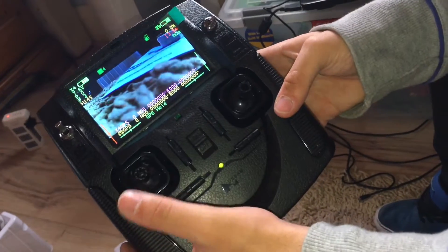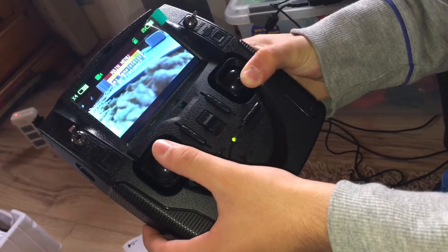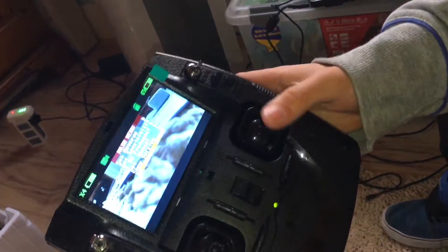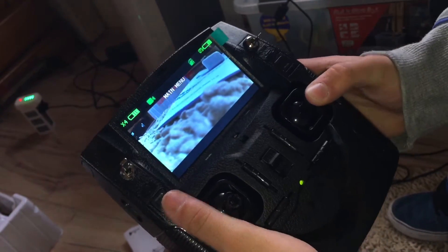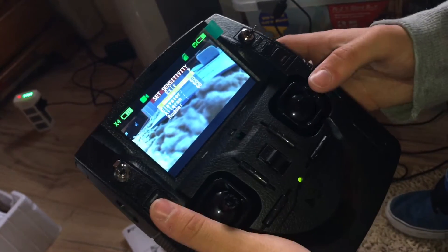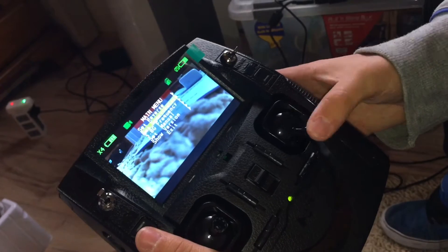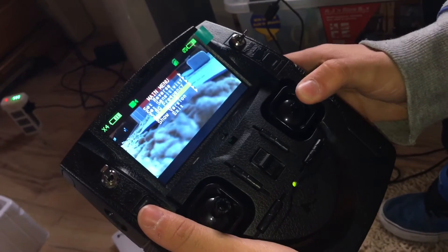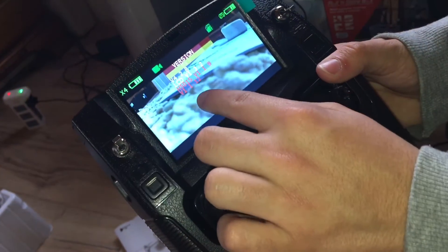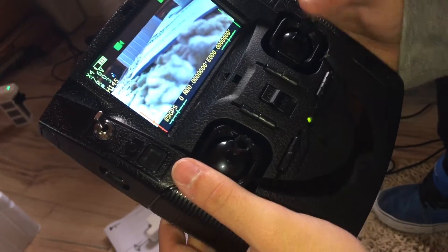If for any reason you want to adjust something, press this button, press this stick down, and pull this down — and there you go, you're in the main menu. There you can set reverse on channels, sensitivity — it's on expert mode, but you can put it on normal mode if you really want to. These are the sticks you use to go up and down, by the way. You can set your frequencies, set manual — don't think anybody wants that. And show version — as you can see, it's updated there.